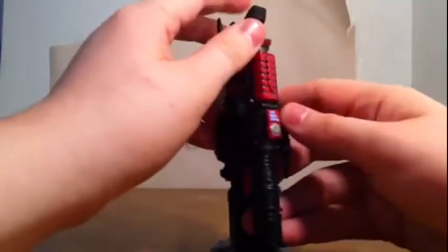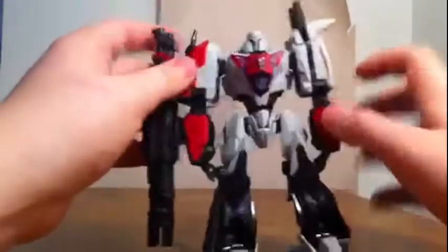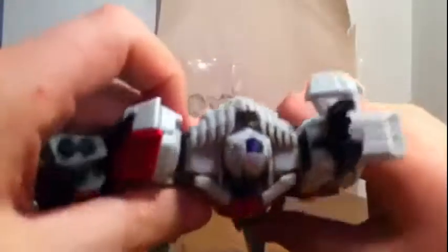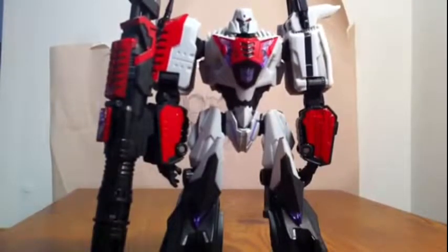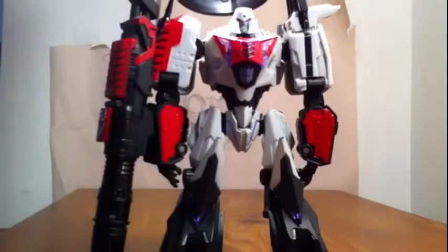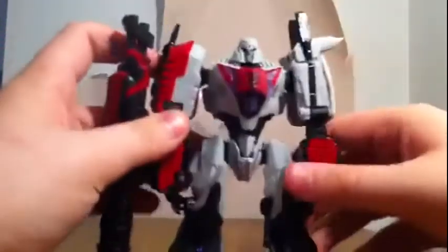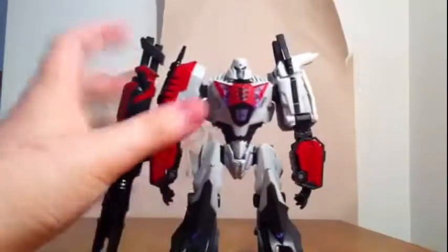The detail on the cannon I think is very nice if you actually look at it — very nice detailing, I love it. He also has light piping; you can't really see it too much but let me get a flashlight out. You can kind of see it. He's very cool — looking at the mold, his paint apps, this figure is just amazing.